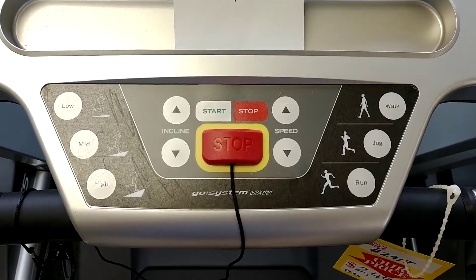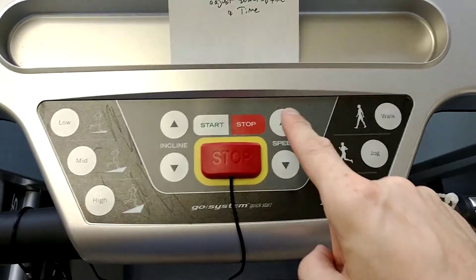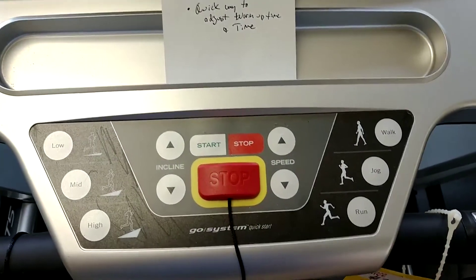Alright, this is a quick video about shortcut keys. These can be programmed to any speed you want. You would simply increase your speed to whatever you'd like the treadmill to be going, let's say three miles an hour for example.